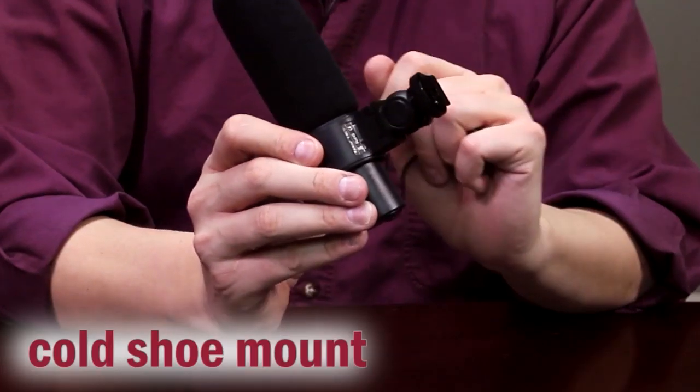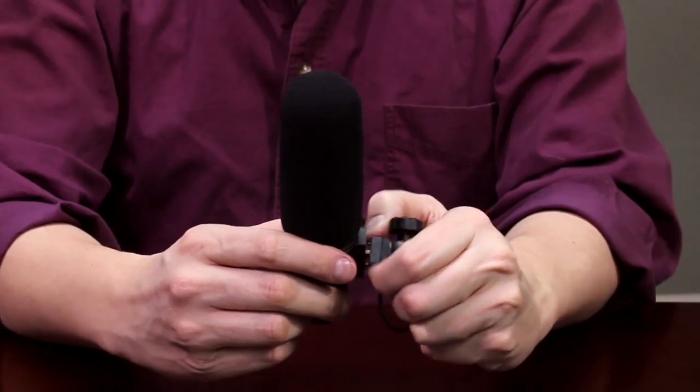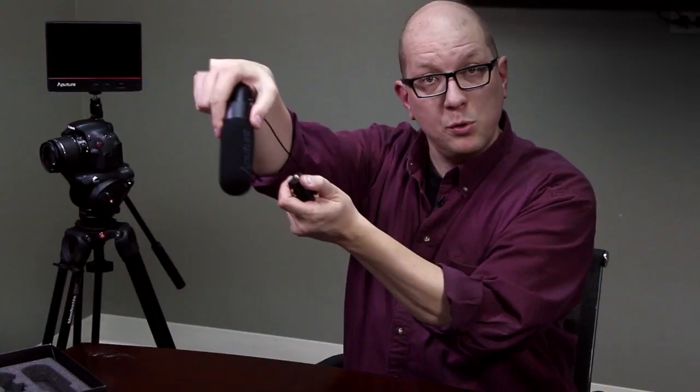So this could not be simpler to operate. You've got a cold shoe mount to mount it right on top of your camera, and there's also a quarter-twenty thread in there. You can even remove the whole tilting mechanism and get another quarter-twenty thread, which is great for mounting this on a boom stand or a boom arm, like you see in the movies. So a very versatile little microphone for mounting.